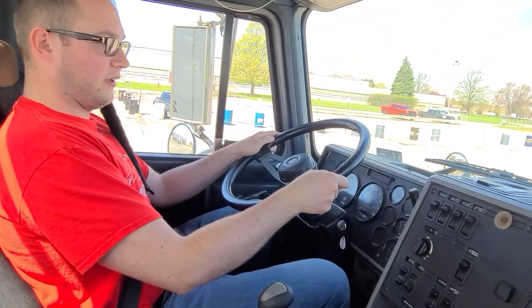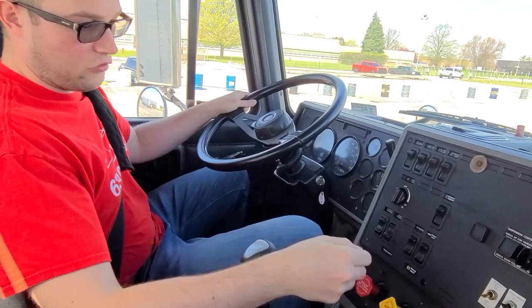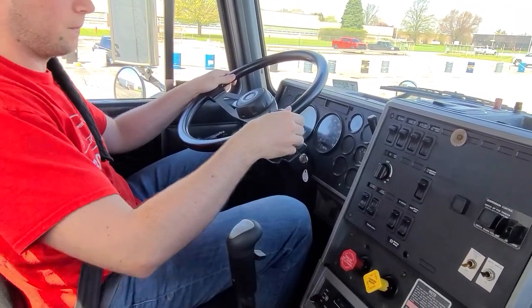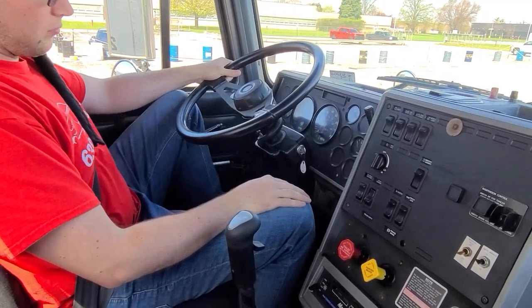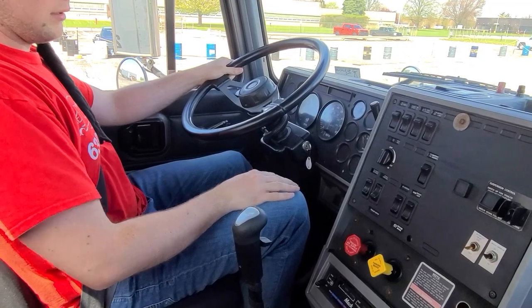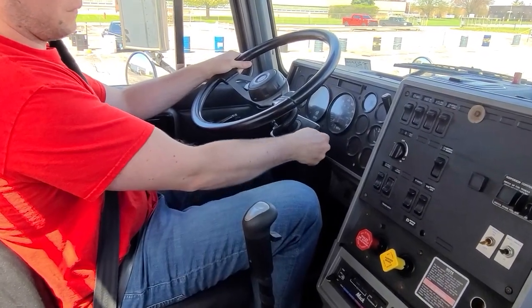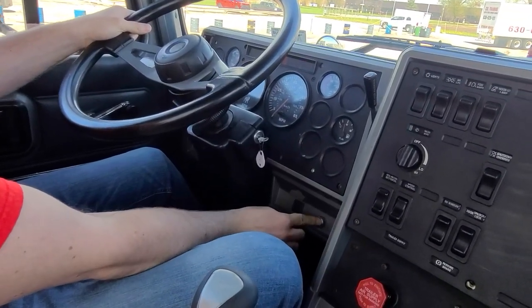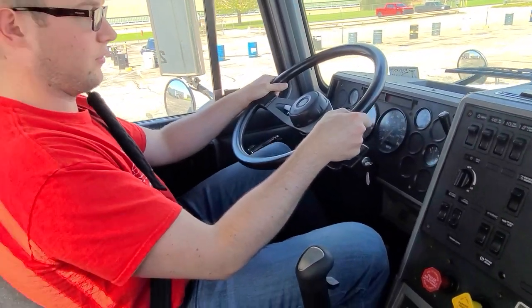Next, we will perform our safe start. Make sure our tractor parking brake and trailer emergency brakes are applied. Your left hand must be at all times on the steering wheel. Press the clutch, shift to neutral, turn the key and press the button to start the engine. Release the clutch slowly.